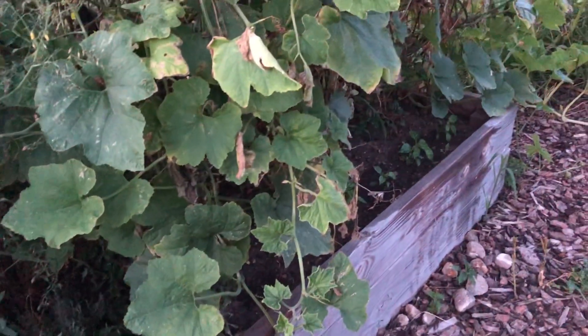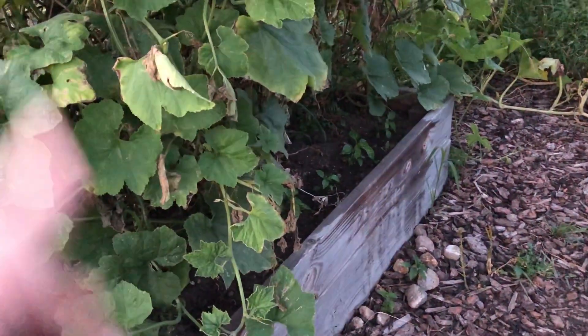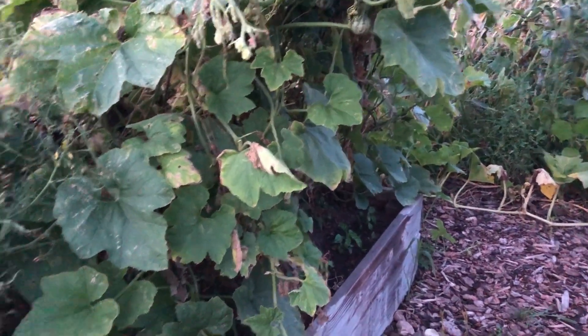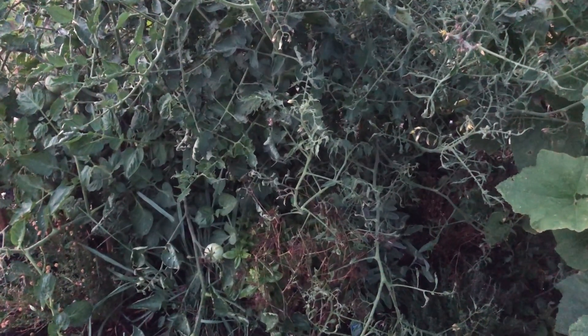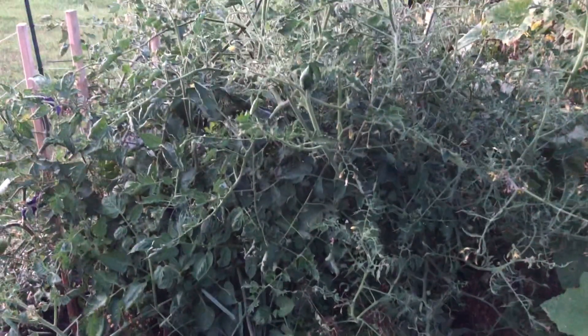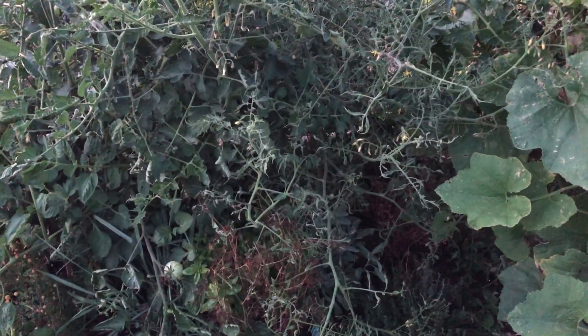This side of the trellis will be something smaller. I had snap peas here and then the gourds from the other side took over, so maybe snap peas again on that side. That should take care of that bed — with just peppers, they're a little narrower and they can grow quite tall, but they don't turn into a giant bush like this mess of tomatoes. So that's what's going to happen here next year.